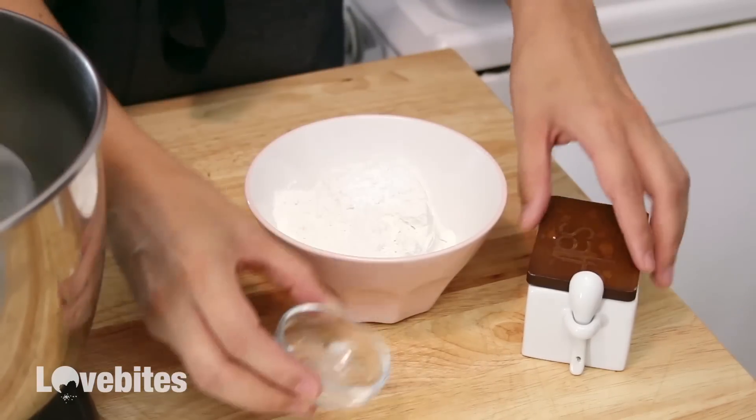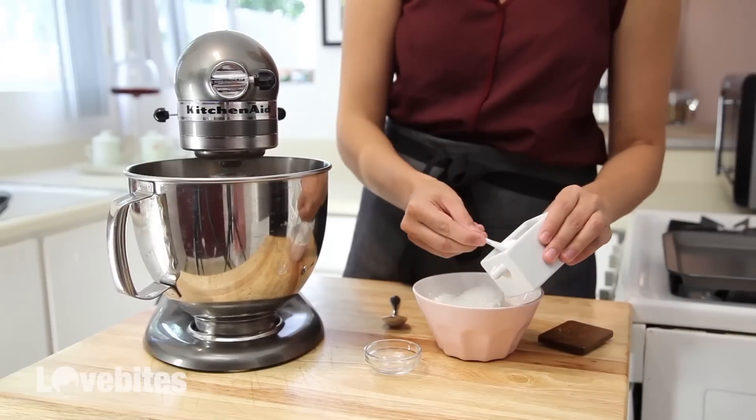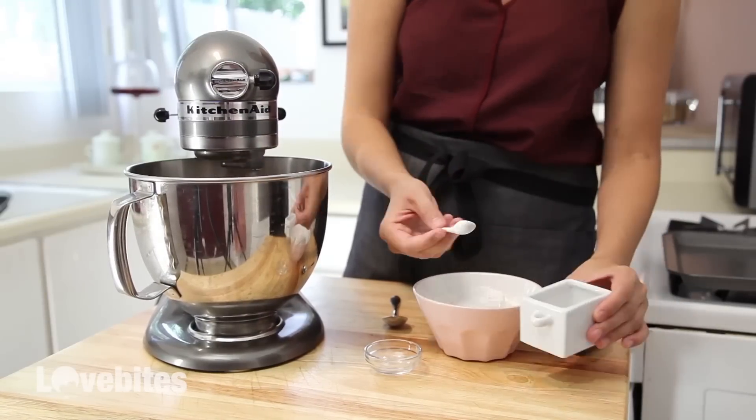While that's mixing, add some baking powder and salt to your flour and mix it together. You can also melt your butter at this point as well.